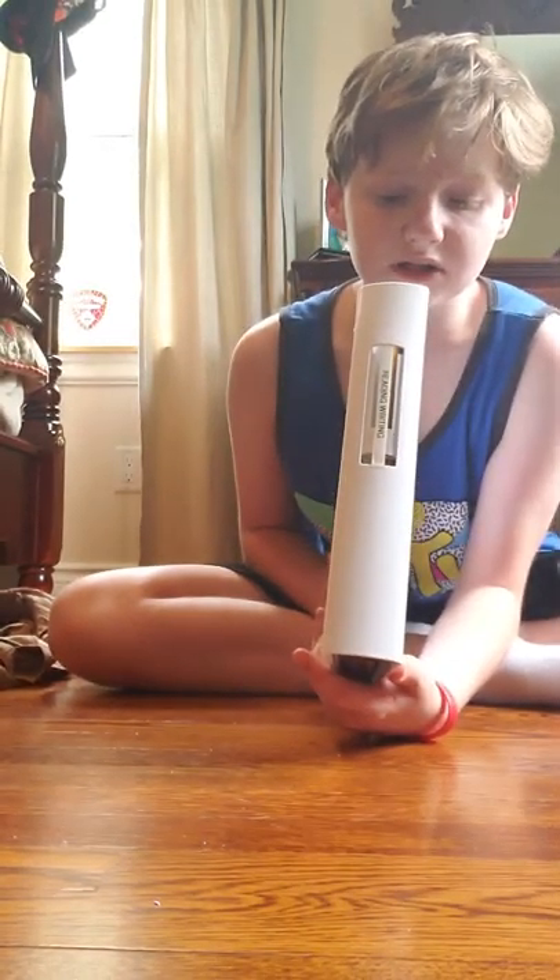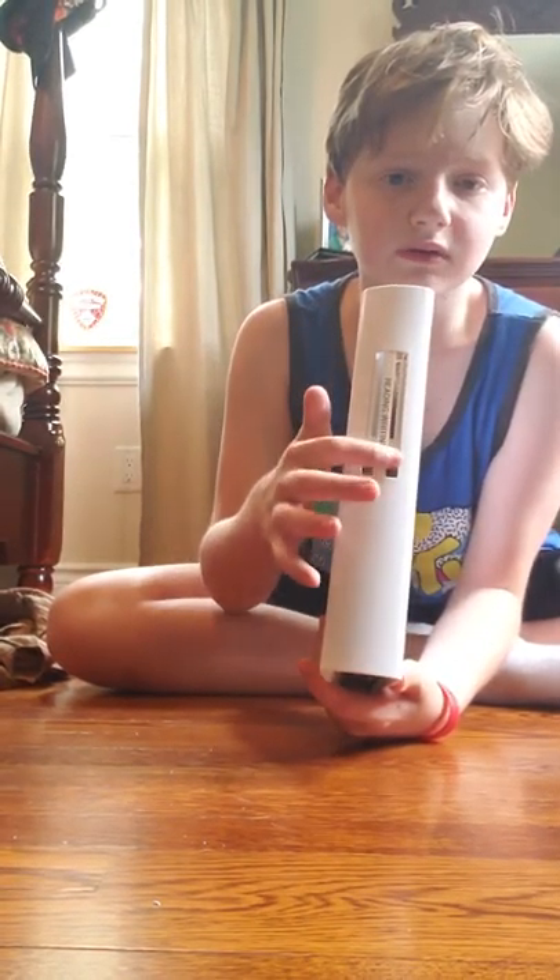I just used my label maker and put it on top. That is your first binder option.